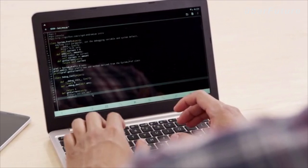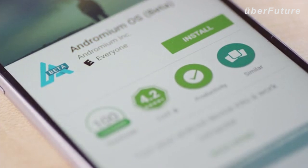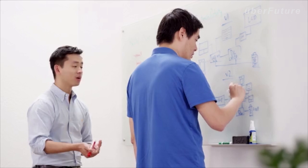We're also introducing an open SDK to enable developers to add Andromium optimization to their apps. We've already released a beta version of Andromium in the Play Store, where it's received hundreds of thousands of downloads and extremely positive reviews. We've been developing the Superbook and Andromium for over a year.